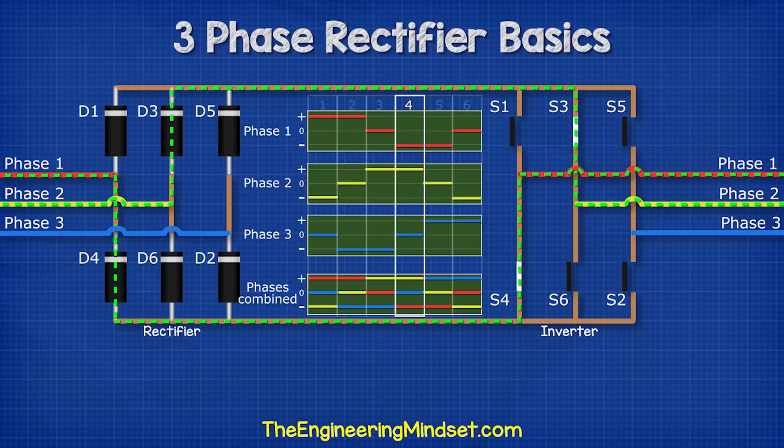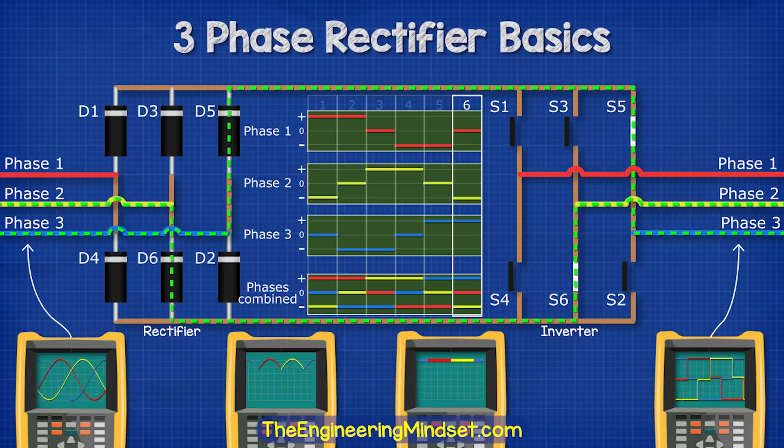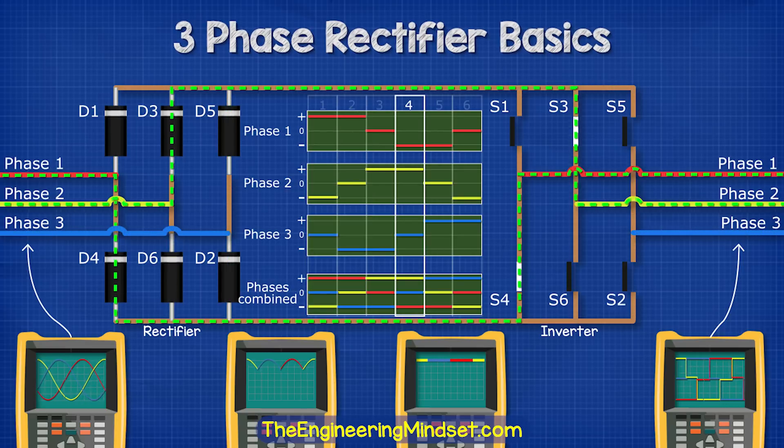This cycle repeats again and again. If we check this with the oscilloscope, we now have a pattern that looks like an AC sine wave, although it's just a little bit square. This will work fine for some applications, but not all. So how can we improve this?